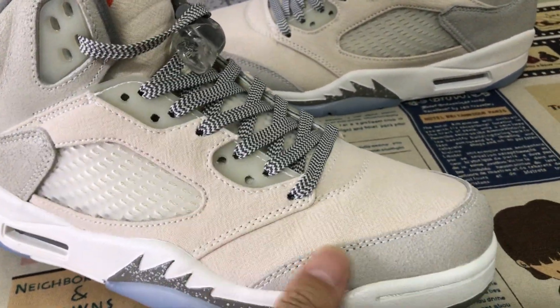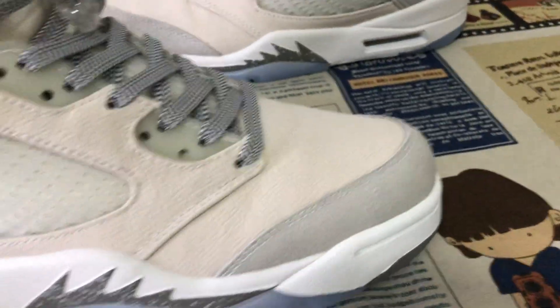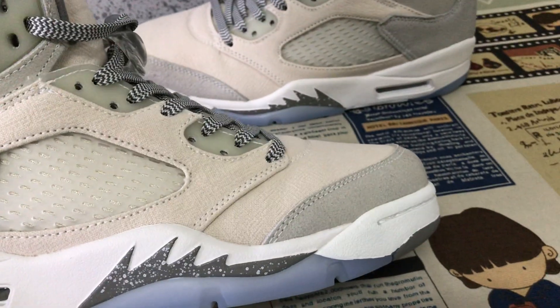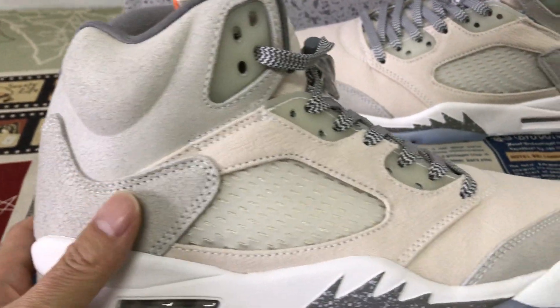We can see here the tip and the back taper are made of a light gray color shade material.